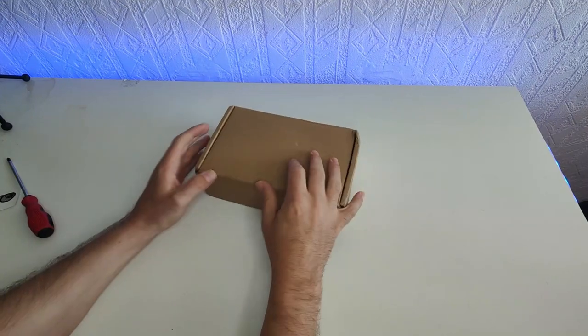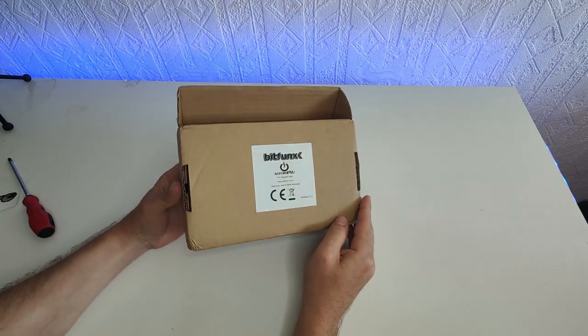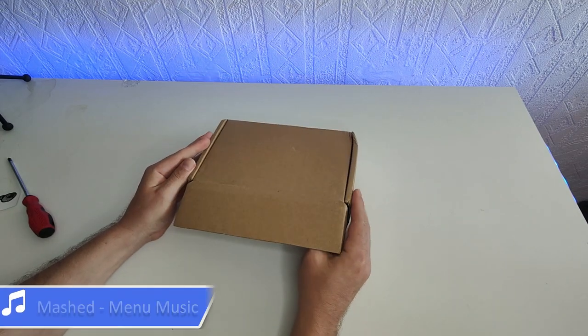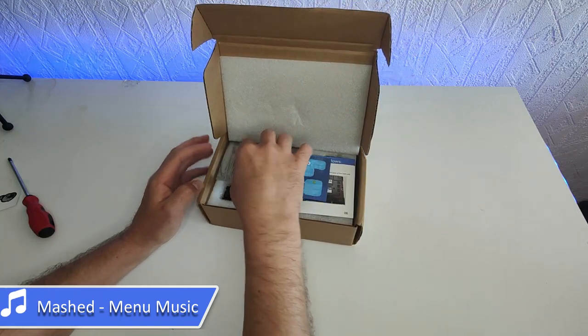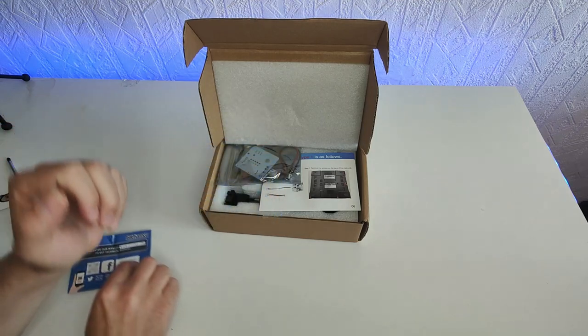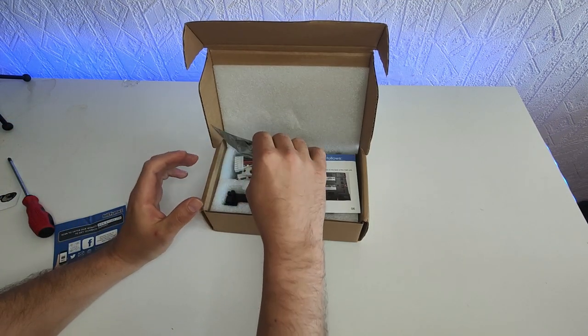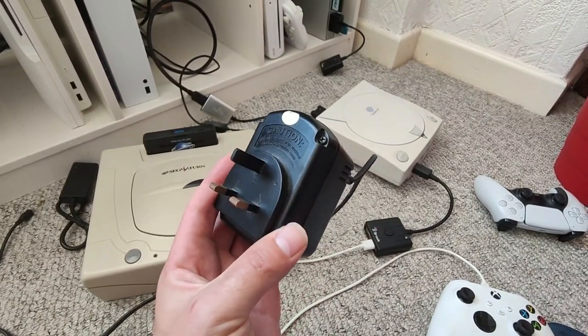Here we have the Bitfunk Sega Saturn PSU replacement board, a more modern and reliable power board. This was a neat must for me personally as I did originally have a slight overheating burn mark inside the shielding of my console, and I was also using an old step-down converter as this is a Japanese console and I was using it in the UK — different power supplies over here.